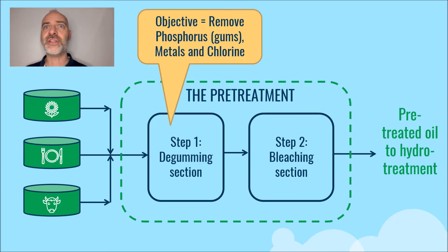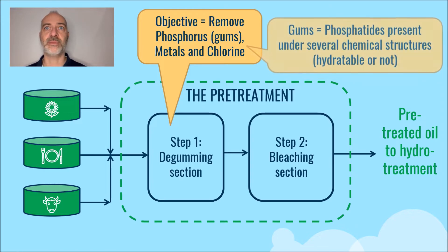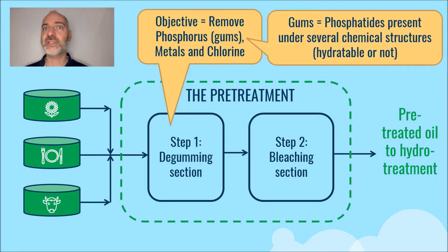In this first section of degumming, we will remove the gums. These gums are phosphatides — molecules that concentrate phosphorus. These phosphatides are present under several chemical structures.